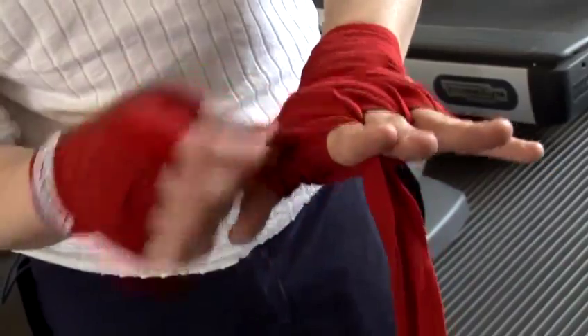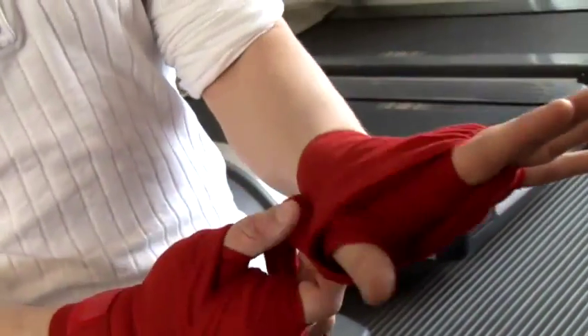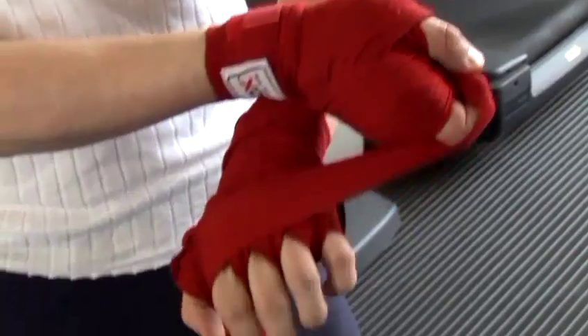Then, just to make sure this doesn't fall off, I'm going to do one time around between the thumb and the finger. And it keeps it nice and closed in and tight.